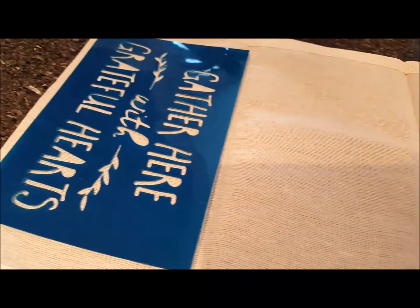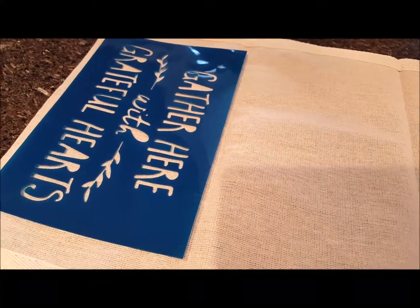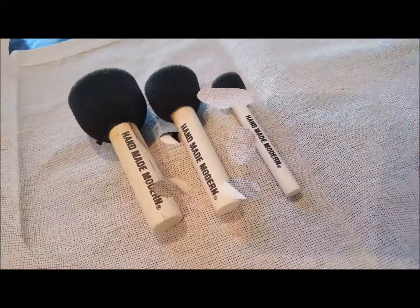And on this end, Gather Here with Grateful Hearts. So I'm going to go ahead and get some paint out and use my dabbers and get this painted.